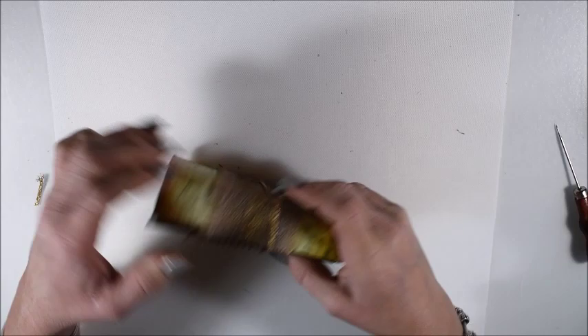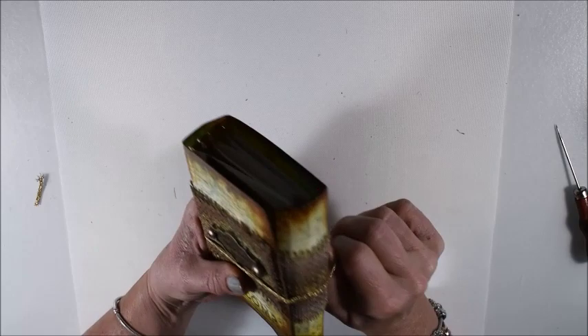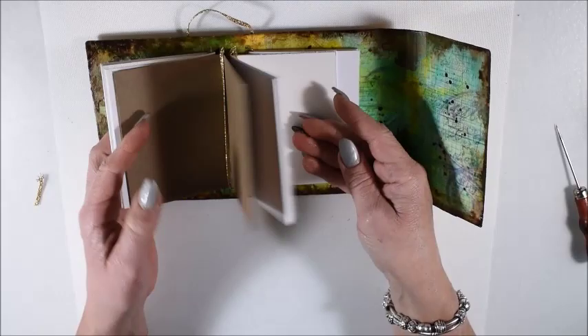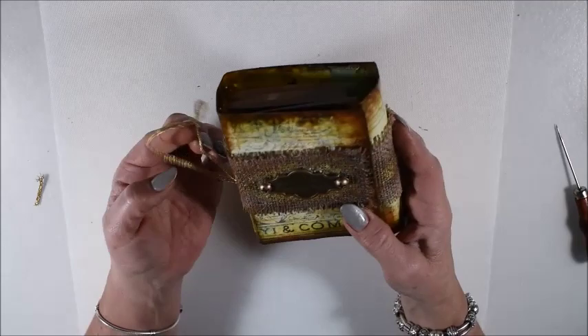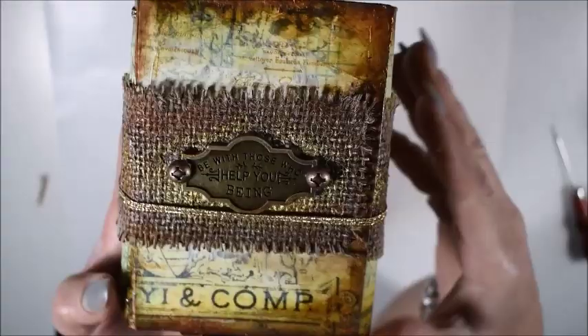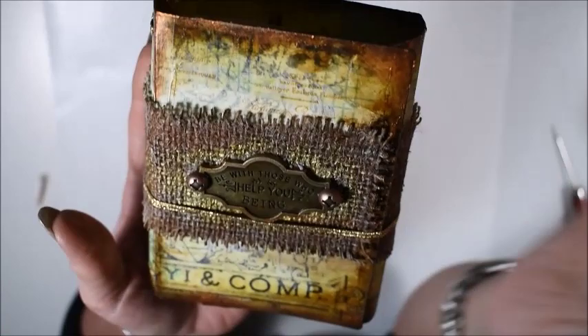My journal is ready. You see it works fine for my four books. I love these journals because you can keep the outside for a long time and change the books whenever you go to take notes. If you're not happy with one of the books, it's so easy to pick them out. I'm really happy about my journal and I hope you like my tutorial. I'm happy that you were here — hope to see you soon again in the next tutorial!